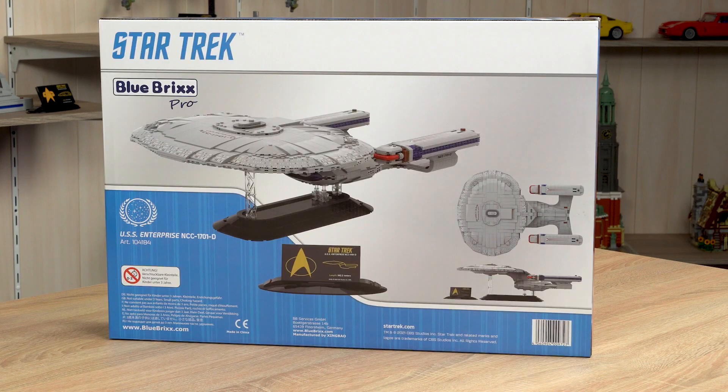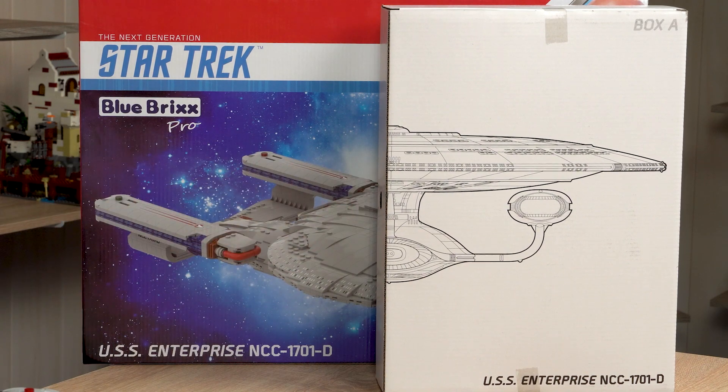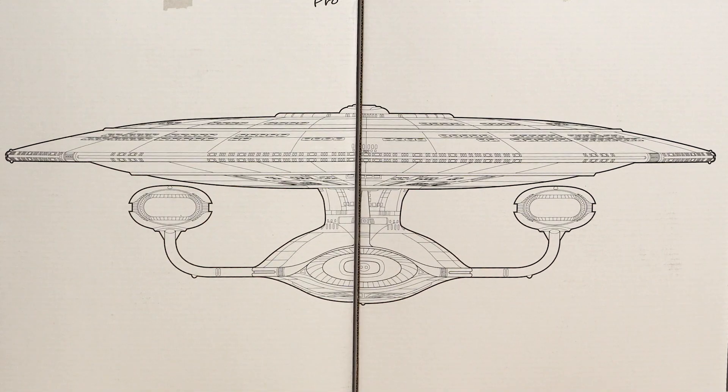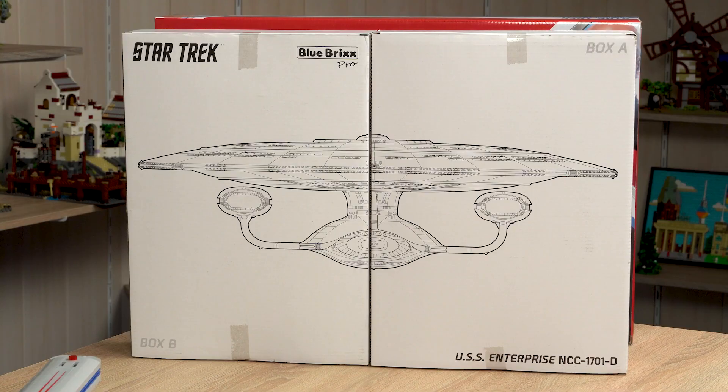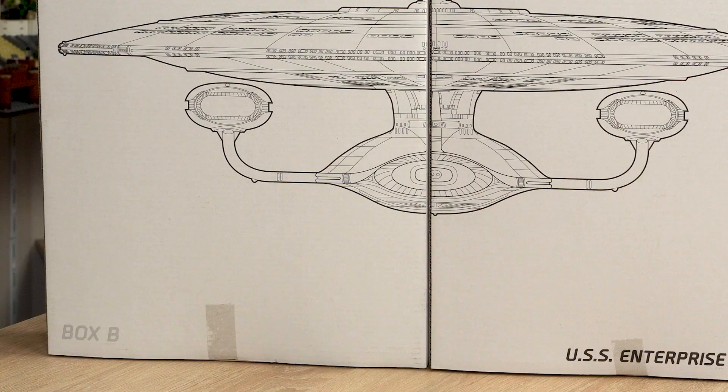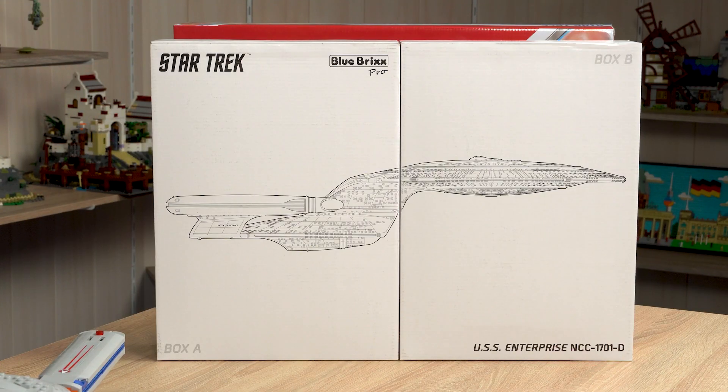Let's look at the packaging. Inside the packaging you will find two more boxes — box A and box B — and the packaging is really beautiful because you can see the Enterprise on the front. You have to open both box A and box B for the first building step. Just remember that.